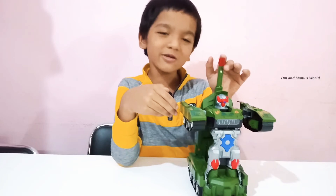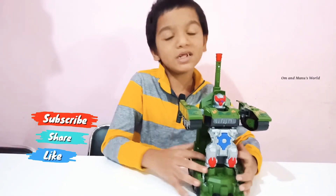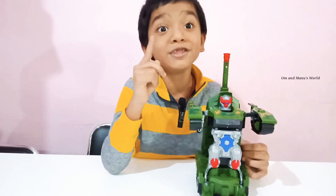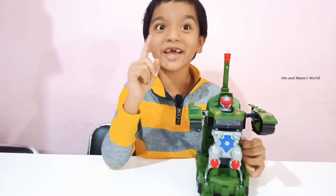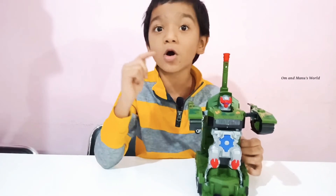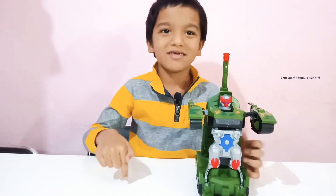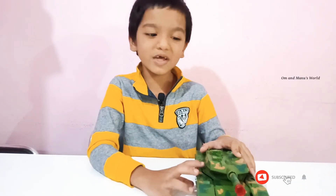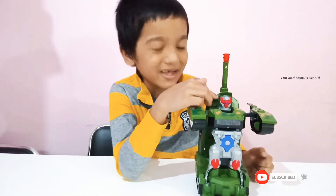I hope you also love it. I love this toy. Please subscribe, like and share. Don't leave this video yet — before we show you that, please subscribe, like and share.